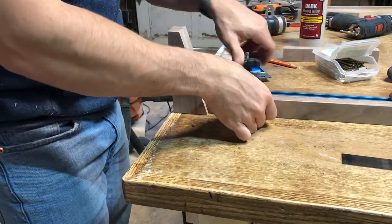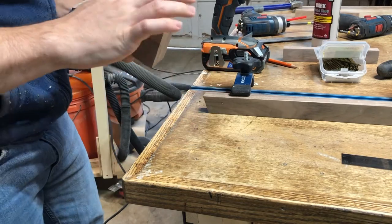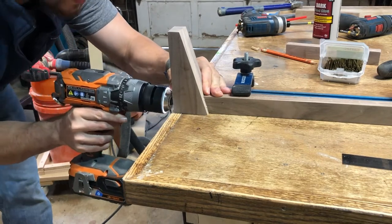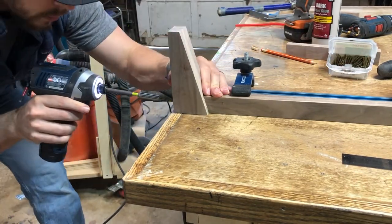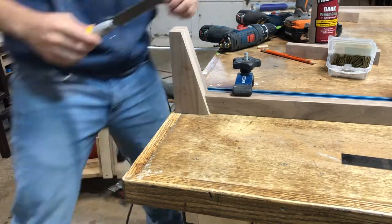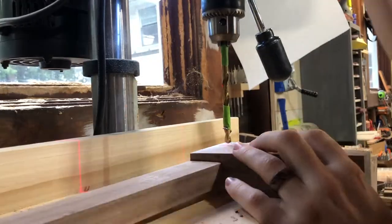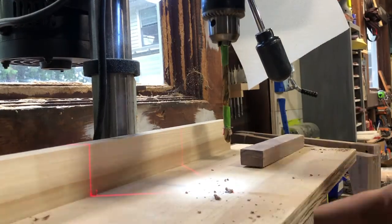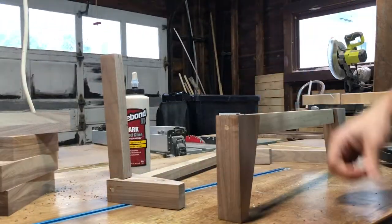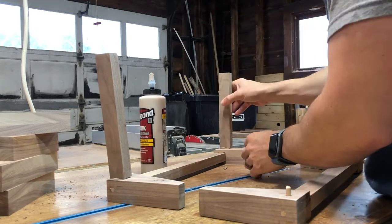I started working on my legs — I forgot to film cutting those out. For the leg assembly, nothing fancy: I just drilled straight through the leg into the apron and used a trim head screw, widened that out a little bit because I didn't have a small enough dowel, glued and tapped a dowel in, flush trimmed it, and now that gives it a nice little accent piece on the leg. After that, I took it to the drill press, drilled the holes on the side — this time just a dowel, no screw, to avoid hitting the other screw going across. I think that's plenty of strength for this cabinet. Then I glued everything up, checked everything for square, clamped it, and set it aside.